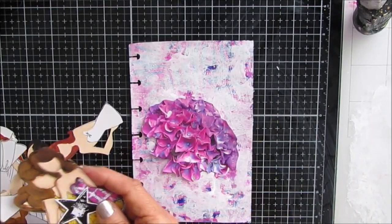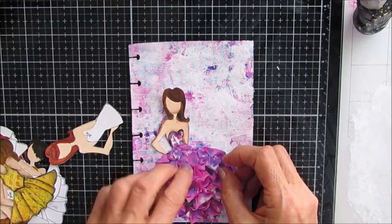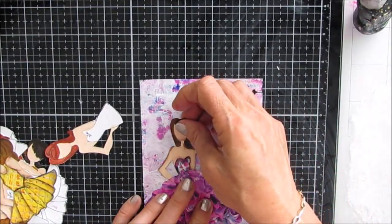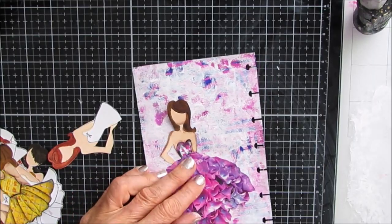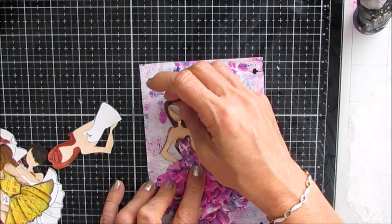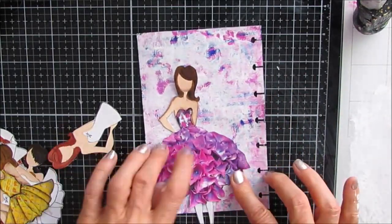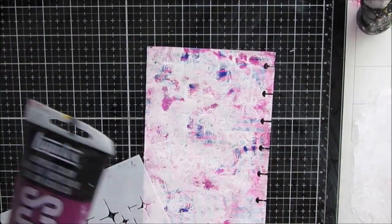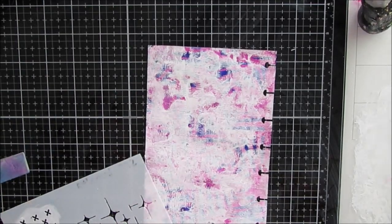Then I get inspired — last week I did a Julie Nutting doll with feathers, and this time I'm turning my hydrangea blossom into her dress. I have plans to do more of these using some of the materials I already have in my stash, so lots of creativity coming on.